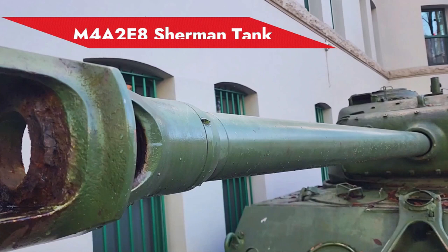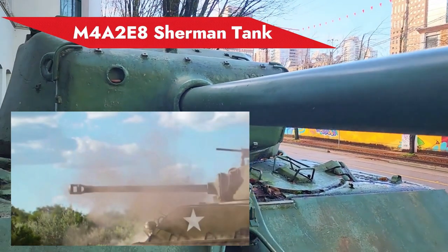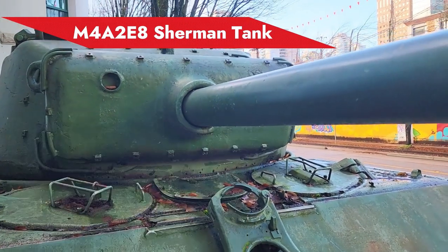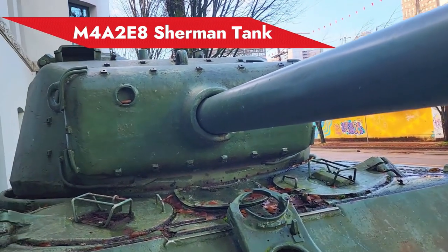By the way, the gun of this tank is actually a sliding cylinder in that it can move freely backwards and forwards. During the recoil process, a portion of the gun barrel is going to get inside the tank, and after which it's going to go back to its forward default position.